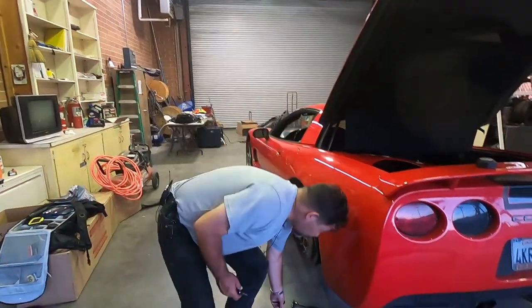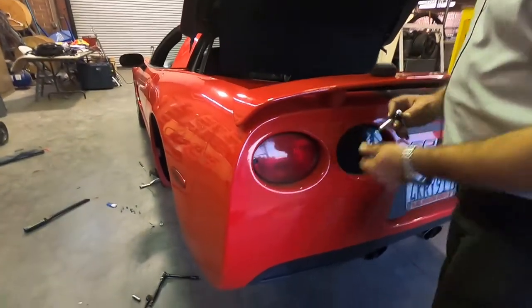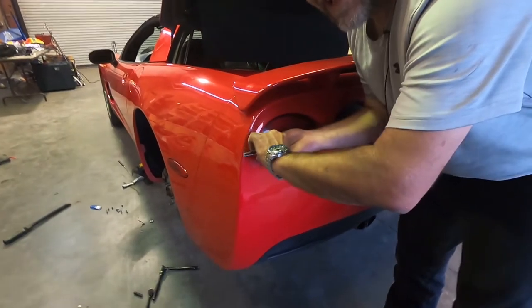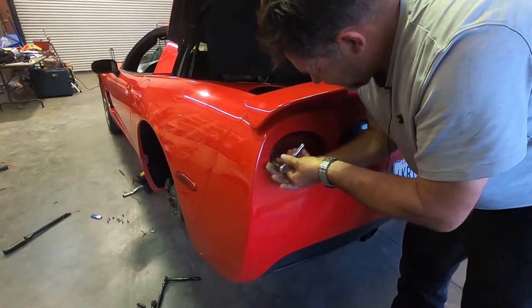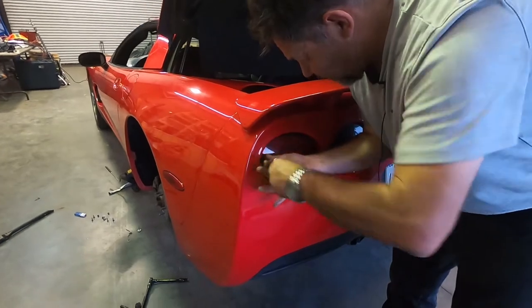The next step is we need to take the tail light out. It's just two T-15 screws that hold the tail light in.